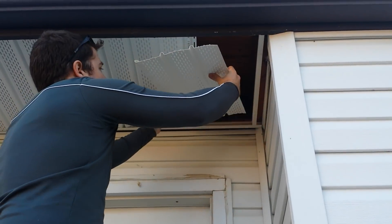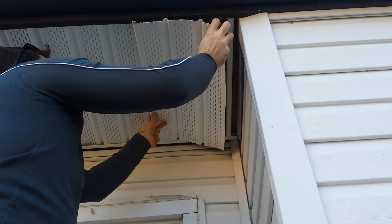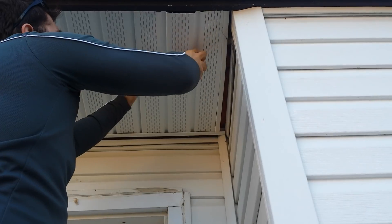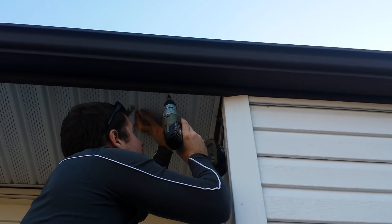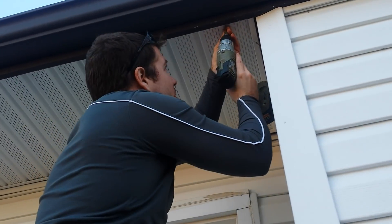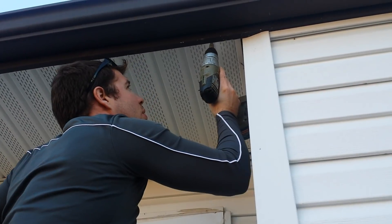I've got the two lips up there. Slide this in here, slide it in at the same time. Just pop it up in there - since it's loose, pop it up and bam, we've got it. Pull it tight, screw it in. There we go guys - 100 times better, 100 times better. Look at that.